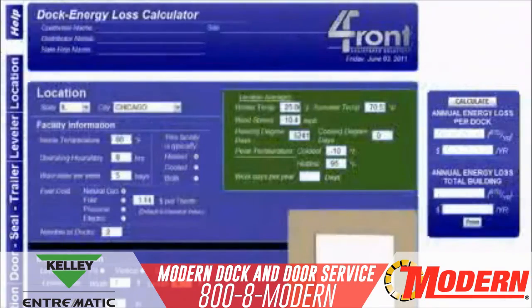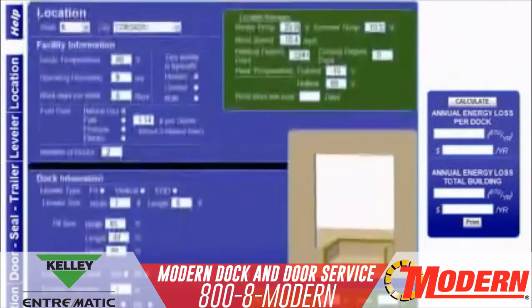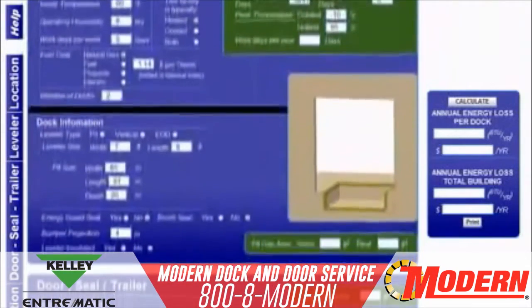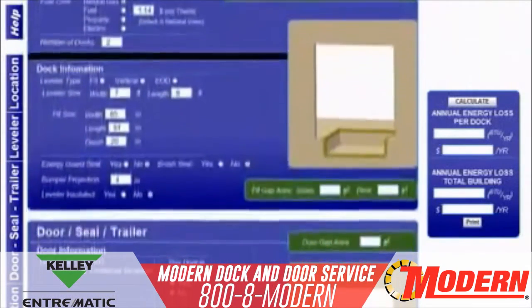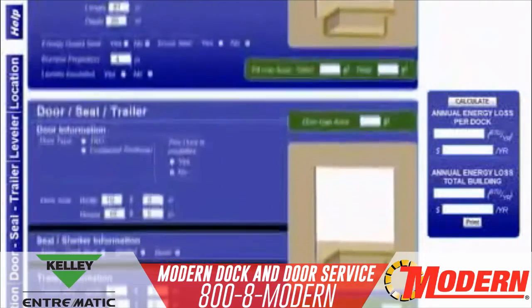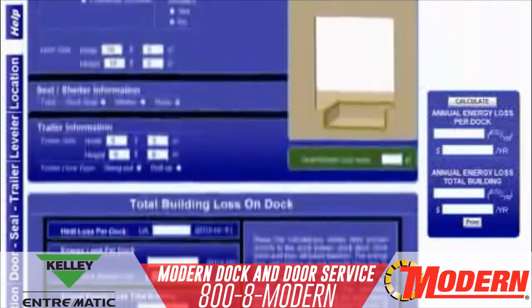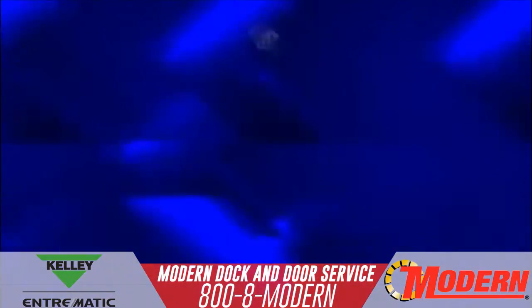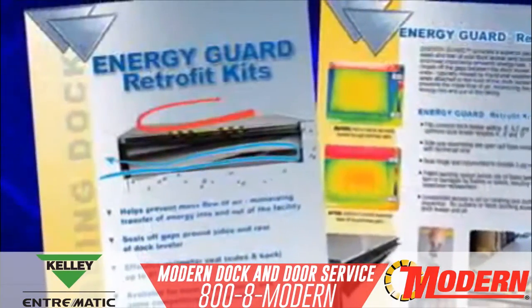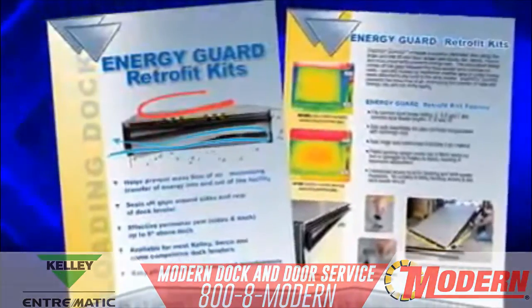Your APS Resource, Kelly, or Serco distributor can estimate your specific energy cost reduction with our exclusive energy savings calculator. By inputting your facility's location, internal conditions, and loading dock specifics, we can calculate your annual energy loss per dock or facility. Stop energy loss at your loading dock with Energy Guard from APS Resource.